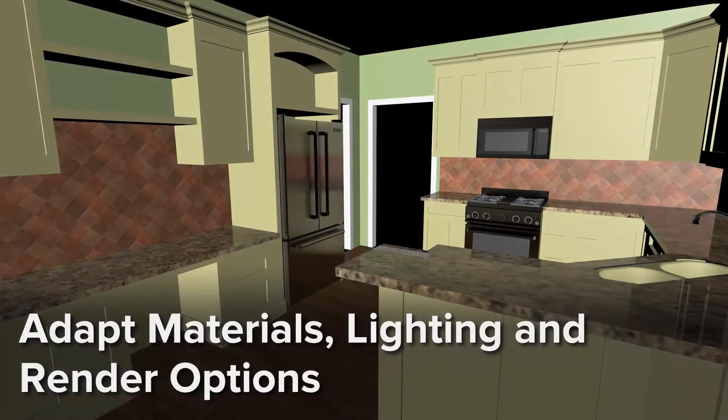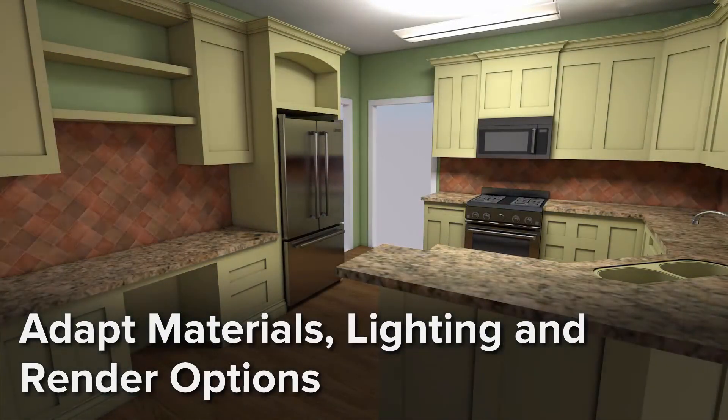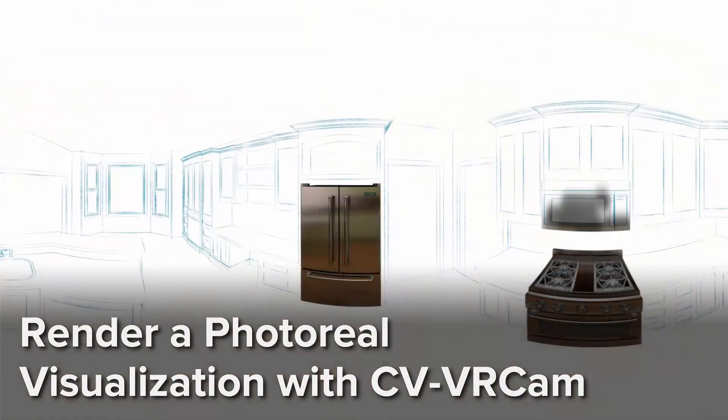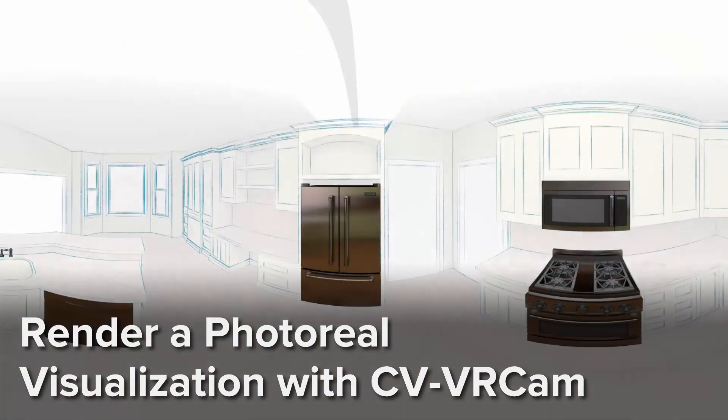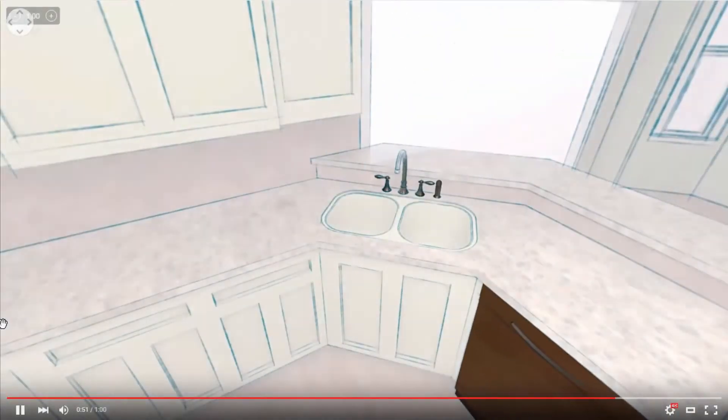We'll explore simple techniques to improve the materials, lighting, and render options to create a more photorealistic image, which we'll render with CVVR cam and composite in After Effects with the Sketch & Tune lines. Please join me as we cook up a virtual reality view of this new kitchen.